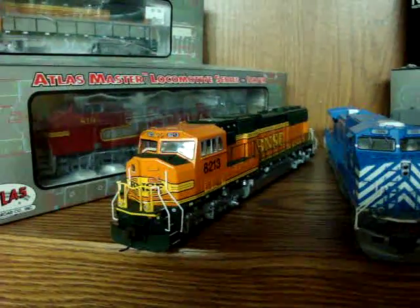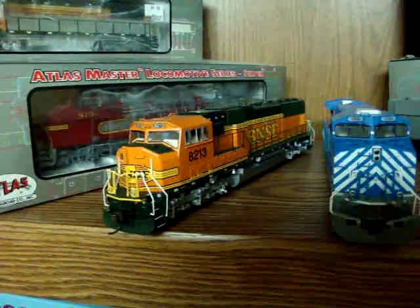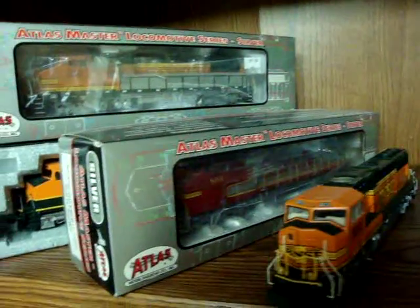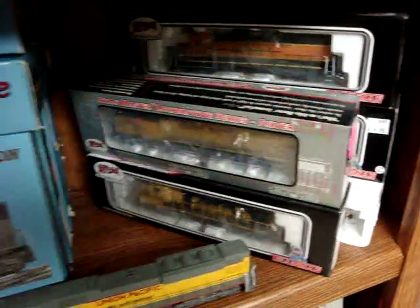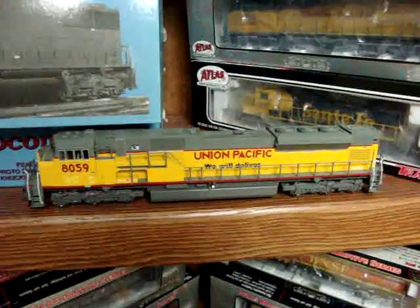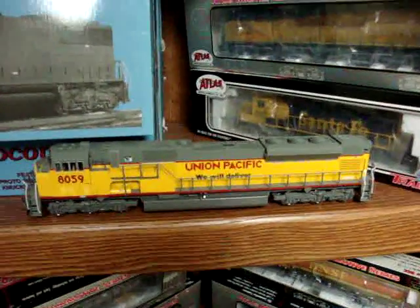And an Atherne SD75 — believe it or not, one of my only two Atherne acquisitions this year in 2011. I've got Atlas and Kato stuff back here packaged up, mostly Atlas Dash 8-40BWs and Dash 8-40CWs. I've also got more stuff packaged up, and all my Proto stuff is still packaged up. Here's a Kato SD90 43 Mac in Union Pacific 'We Will Deliver' scheme. I really like these engines and I have all seven of them in total that Kato made. They run really well and they're very hard to find these days.